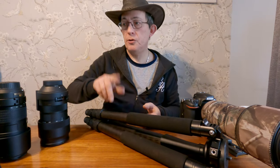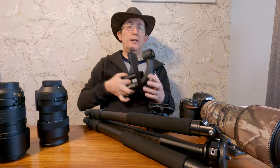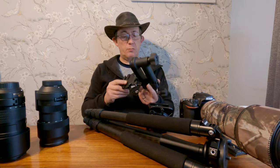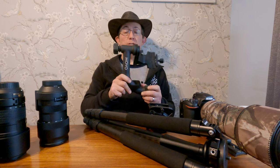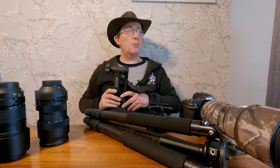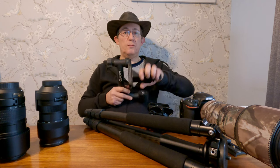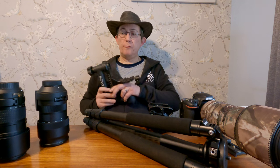With the tripod, if I do take it, it's either the fluid head that goes on there or it's my gimbal head - this is the Movo gimbal head. This is a really heavy piece of equipment. I've had it a while - this screw here has seized up, which is why I've got a little bit of velcro around it just to stop it moving about. But when I'm using it it doesn't really make any difference - I can still go left and right and up and down, it still works fine.